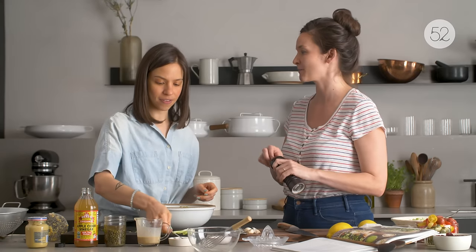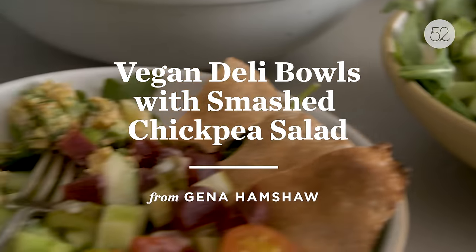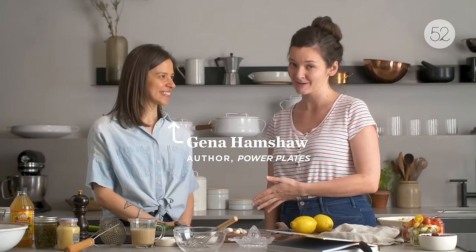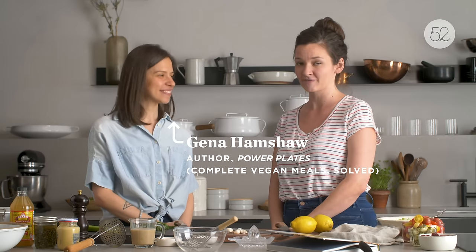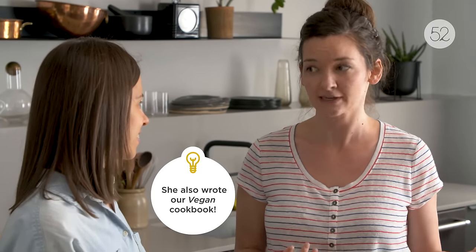For the first time ever, we're having the actual genius behind the recipe here to tell us about it. Her name is Jenna Hamshaw, she has been our vegan sensei for a very long time. You have represented veganism and plant-based eating for years and years at Food52, so we're going to be making Jenna's deli bowls with smashed chickpeas.